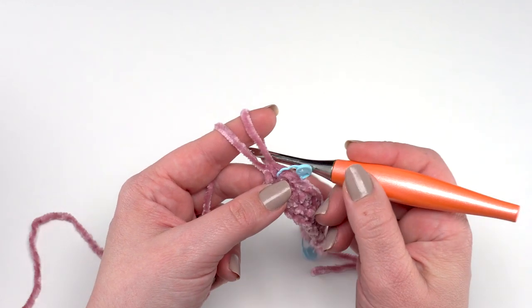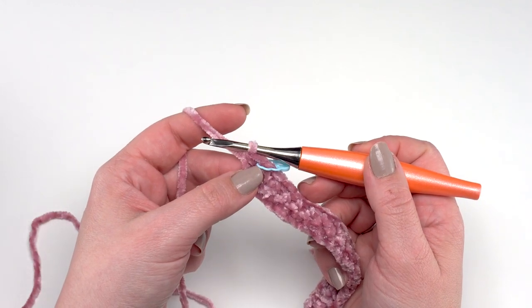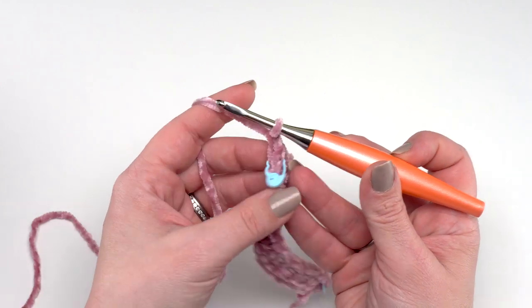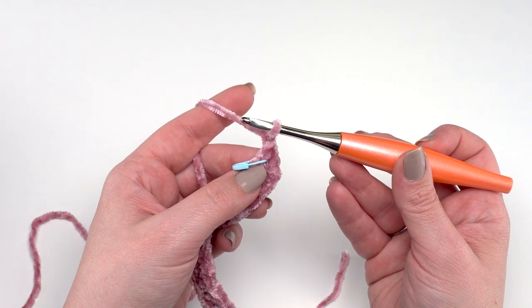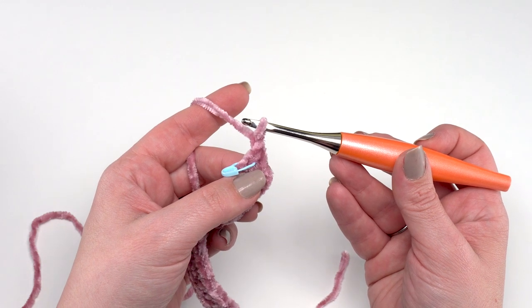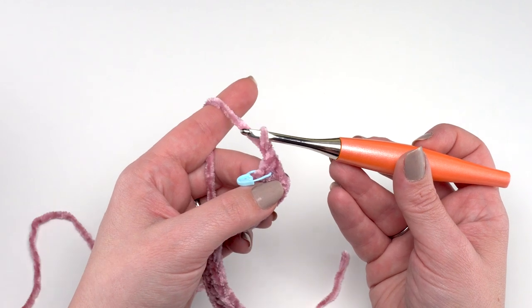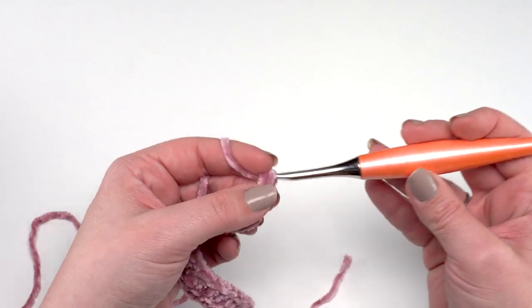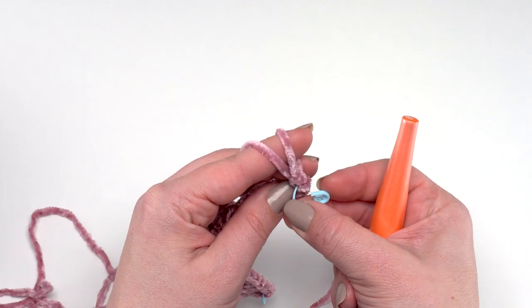Let's go ahead and begin row three. Row three is very simple — chain one and single crochet in each stitch across. This is how most of our odd-numbered rows are made until we get to the toe and foot portion of our stocking. Just chain one and single crochet in each stitch across for 42 stitches total.